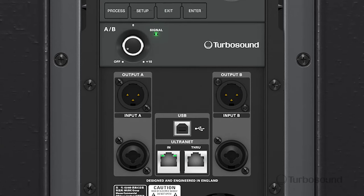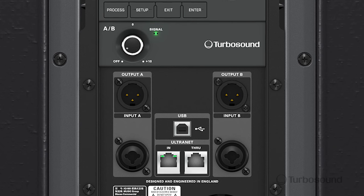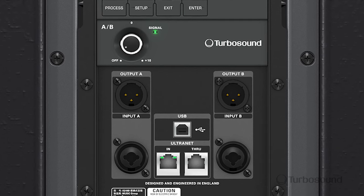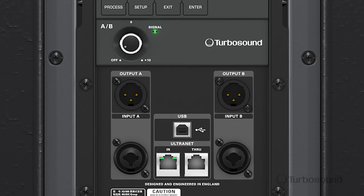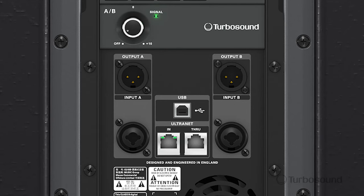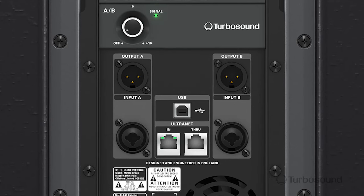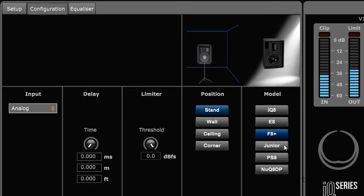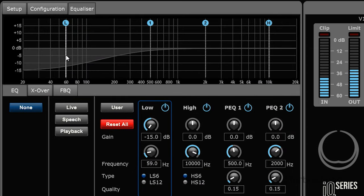Right below that we have our input section. We have an input A and an input B. You can adjust the gain levels on these inputs by this one gain knob here, and to cycle through A and B you can do that through the menu. What's really cool about the input section here is the middle section where we have the USB port, which you can use to connect straight up to your laptop or PC via the PC remote control app available at turbosound.com.